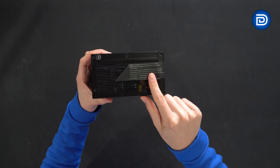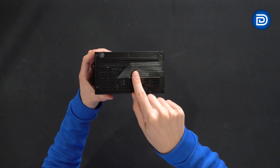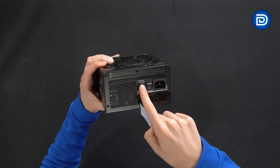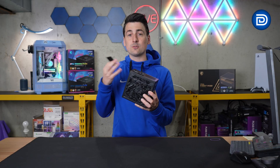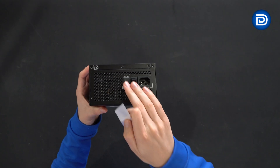Moving on to the power supply itself, starting with the back side — there's a sticker we can remove that explains zero fan mode. The fan will stop operating at low load, and you can enable or disable that with the switch. It'll still kick on under heavy load, but if you don't want the fan spinning at low loads, you can use the zero fan mode on/off switch.